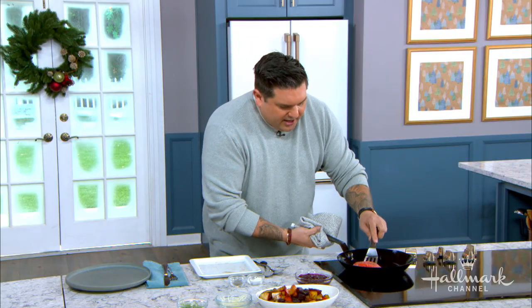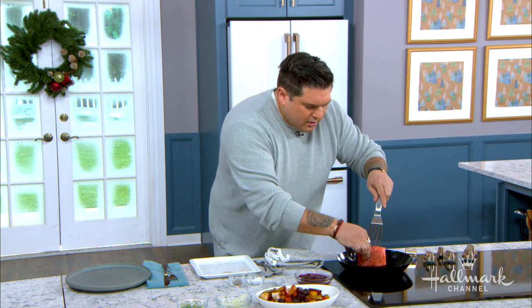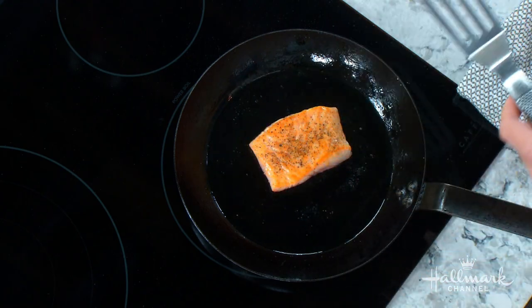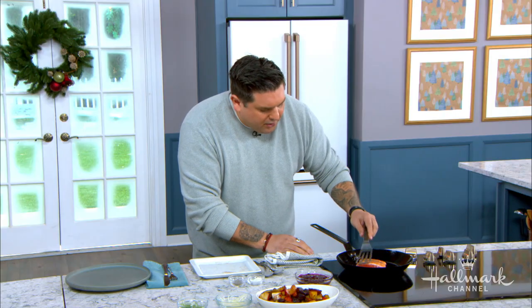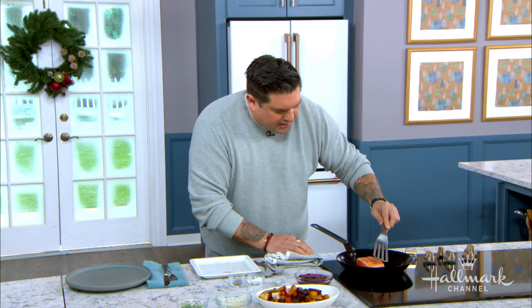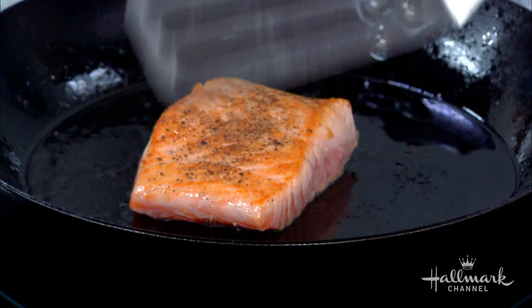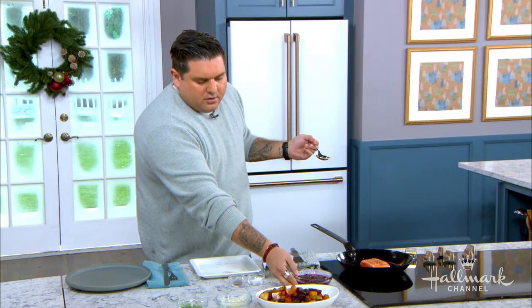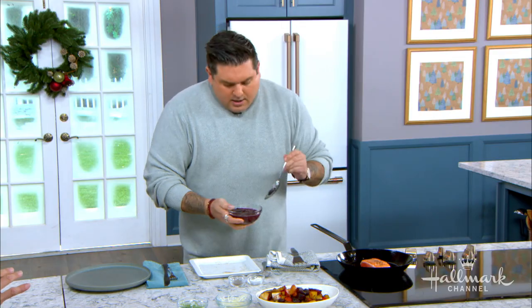This is the time you kind of give it a little flip. Look at that sear — we already have a beautiful sear. If you want to go harder than that, just let it go a little bit longer. But already with that sear, you can see there's no white spots. It's all even. And then you can take your cranberry — you can make your own or use leftover — and do it on top of that sear.